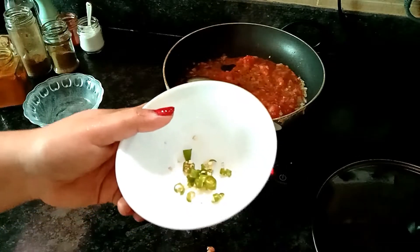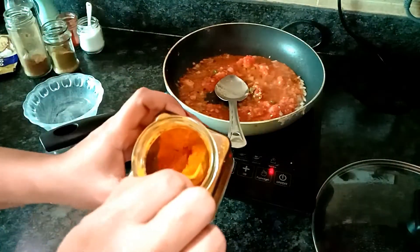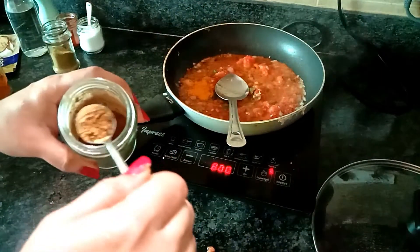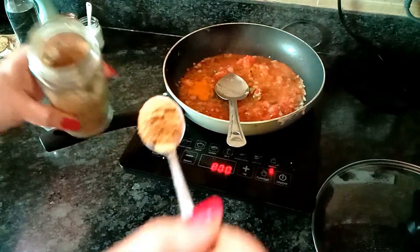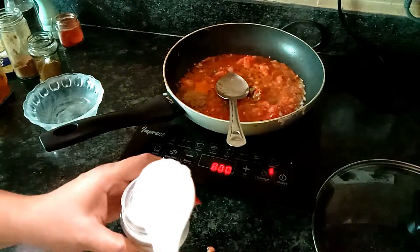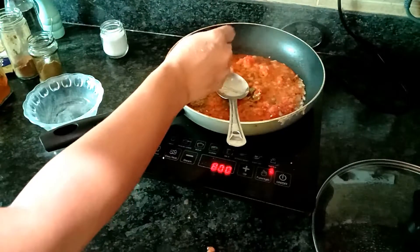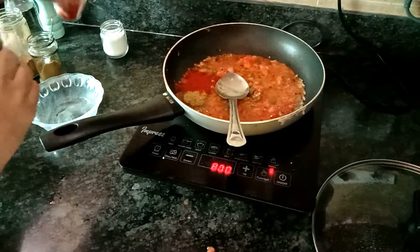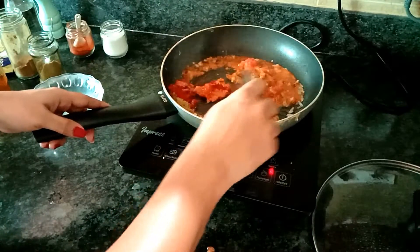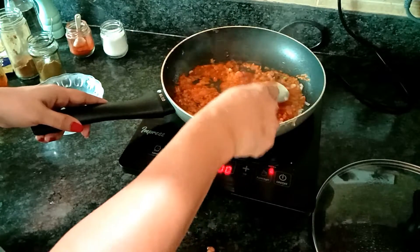Add one finely chopped green chilli. I'll add all the spices: one teaspoon of turmeric powder, one teaspoon of cumin powder, one small teaspoon of coriander powder, one teaspoon of salt, and one teaspoon of chili powder or paprika powder. If you don't like it too spicy, you can add less, because we are going to add pepper also.